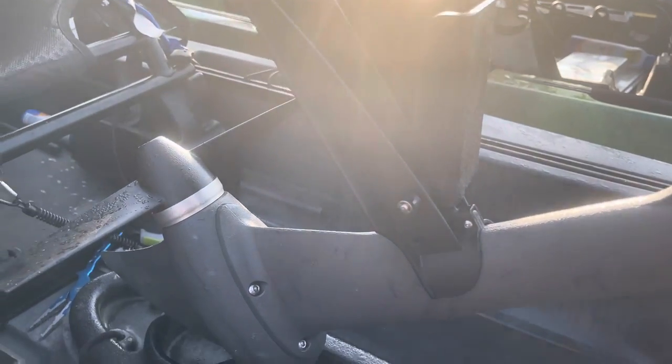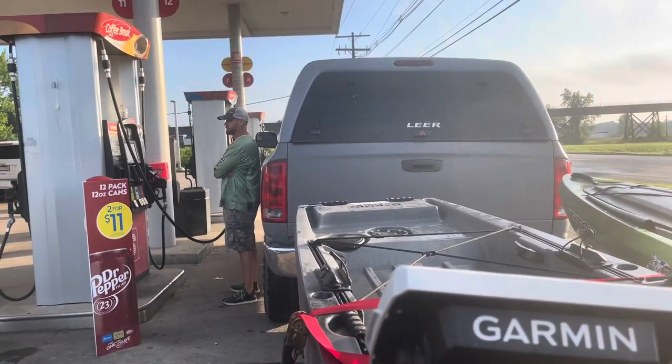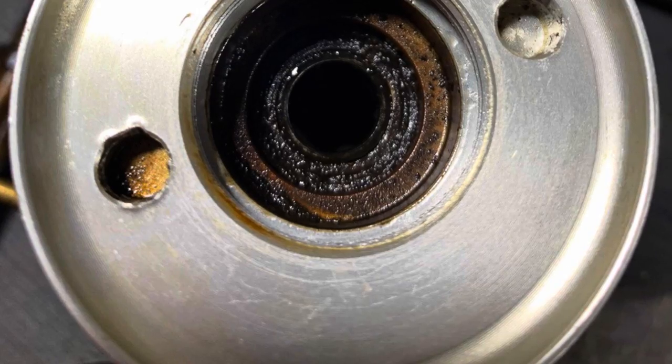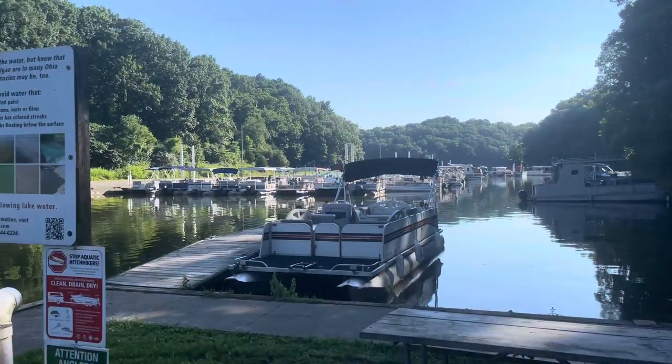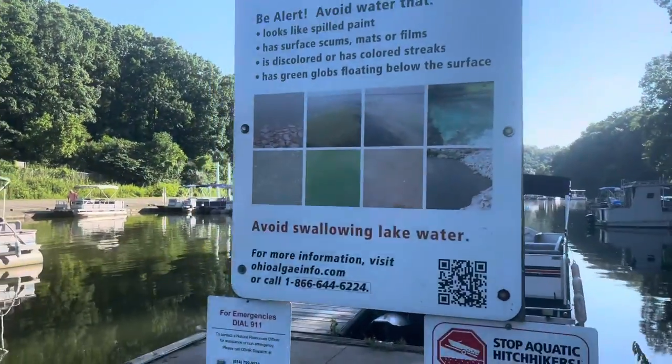Farm track. Bur Oak State Park. We're at the marina.